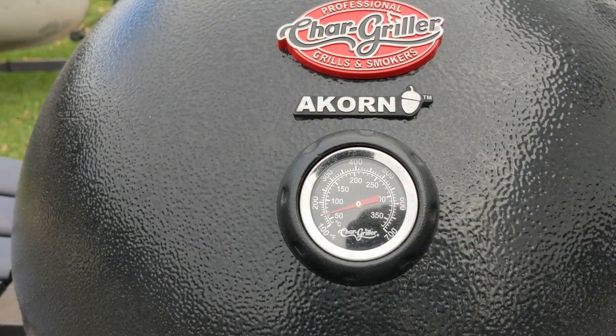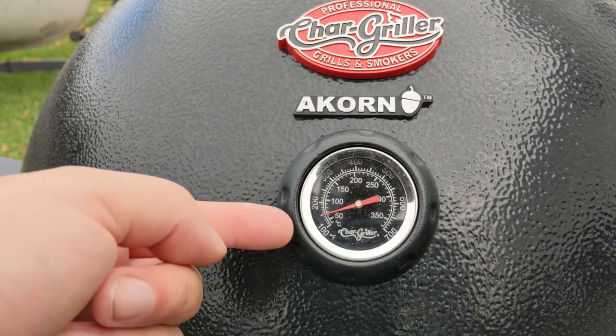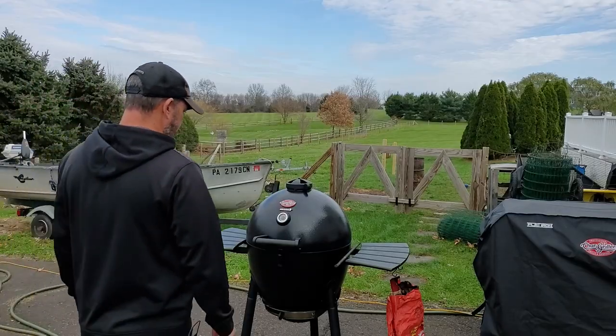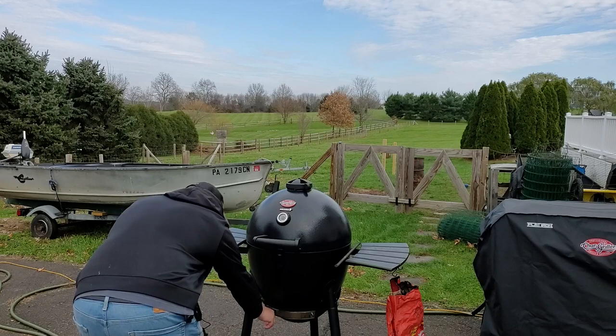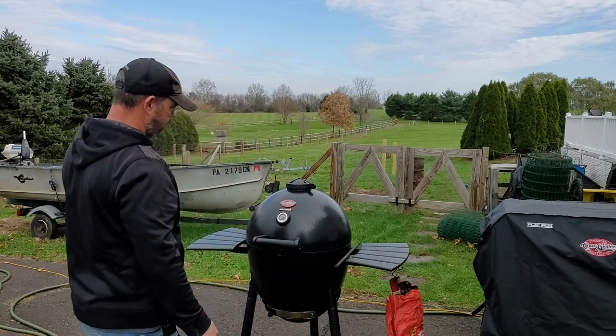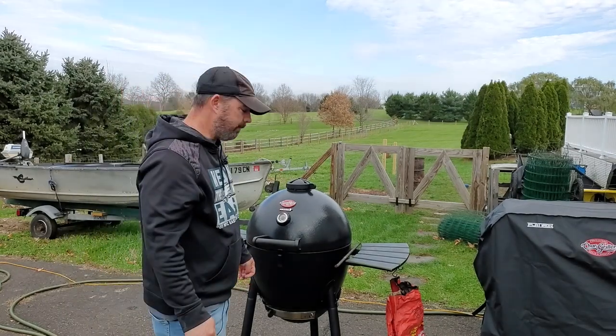All right, it's been about 10 minutes and as you can see we're starting to climb a little bit. According to the gauge we're about 150°F. I'm going to close the bottom vent halfway and close the top halfway as well, then give it another 5 to 10 minutes.